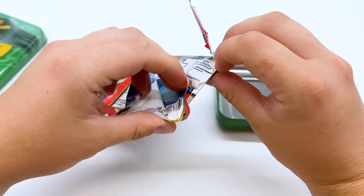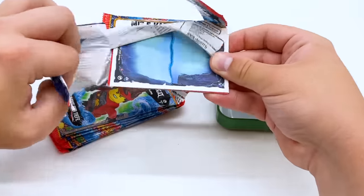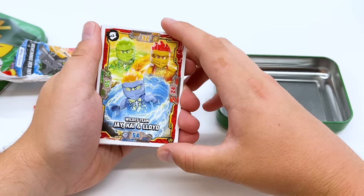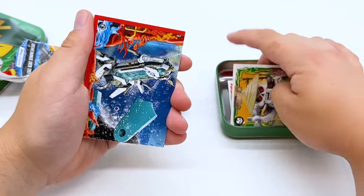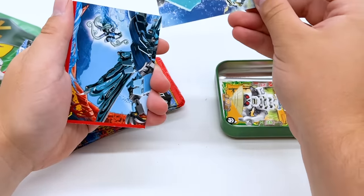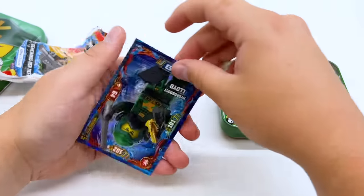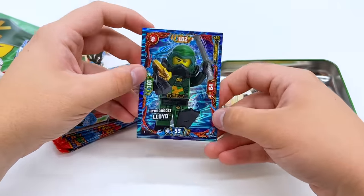Starting with the first Lloyd pack. We have Wild's team — Jay, Kai, and Lloyd — then another Legacy Whiplash, which we already got. There are a couple of the bigger picture cards, and then the last card is another Scuba Lloyd. We actually already got that one, but very cool effect.